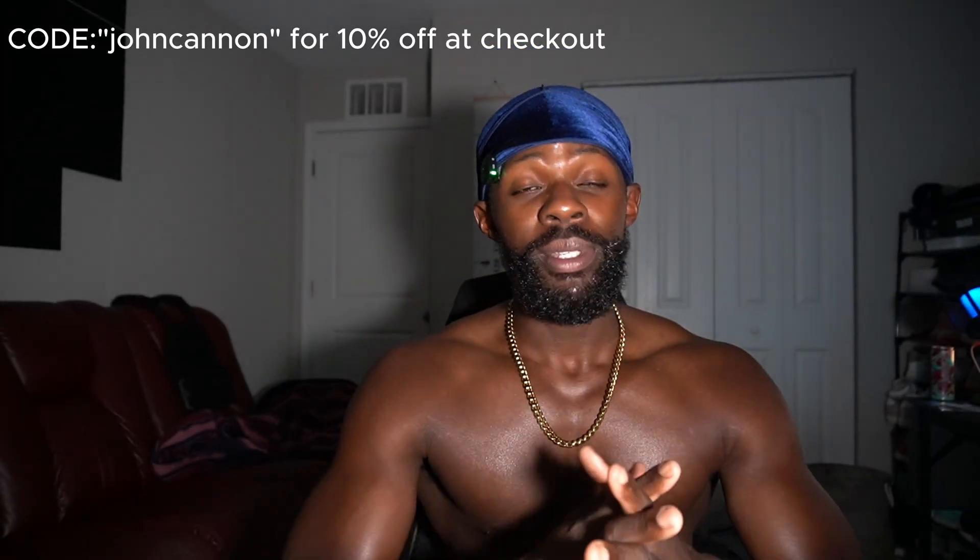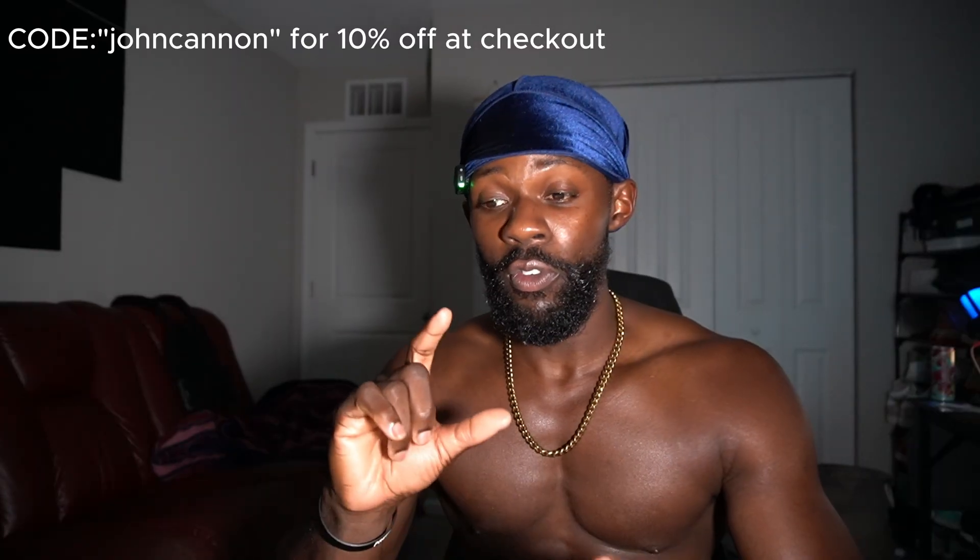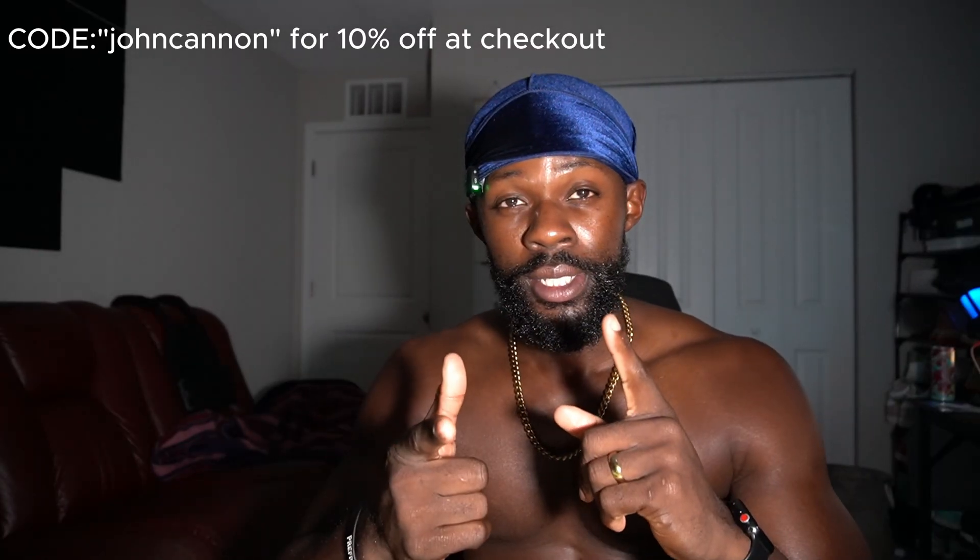What's good YouTube? It's your boy John Cannon. And today I have yet another reconstitution dosage protocol video for you. Today it is about AOD 9604, a peptide that is a derivative from growth hormone itself.